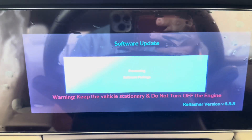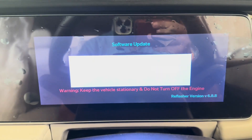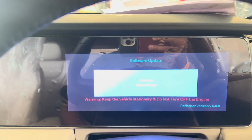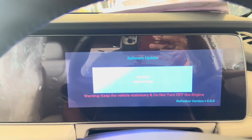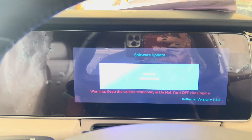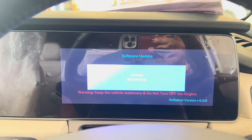The package is processing and it says to keep the vehicle stationary and do not turn off the engine during the update. As per the service personnel, it will take around half an hour to complete the whole update process.